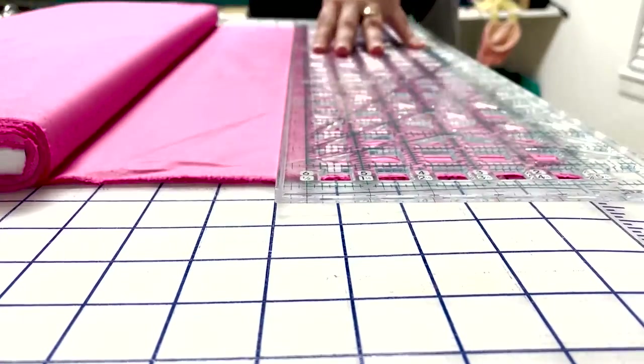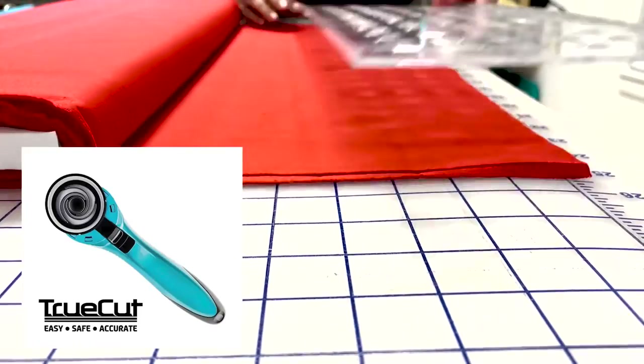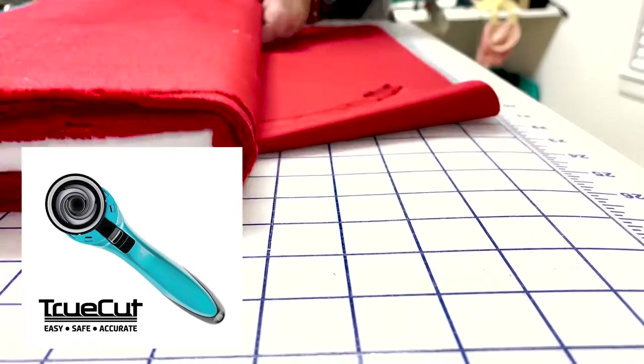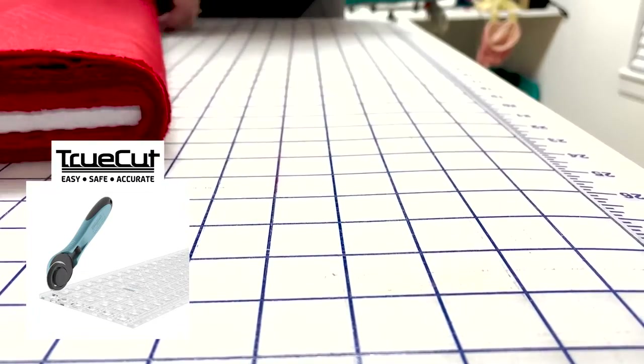I wanted to share the TrueCut cutting system with you. I've been using this system for a while now and I really love the features it has to offer. The rotary cutter has a built-in groove on the side that runs along a track on the TrueCut ruler. This really helps with accuracy and helps to avoid blade slippage.